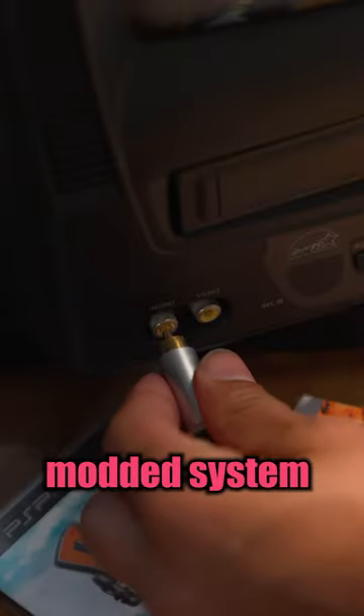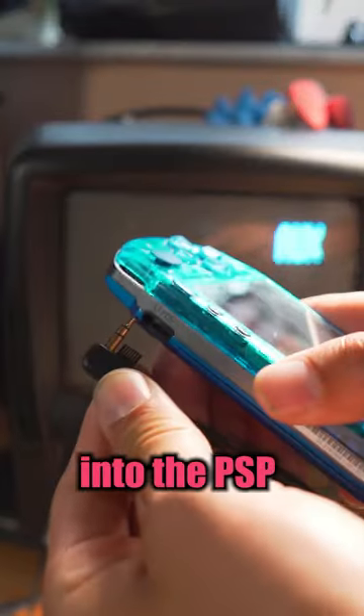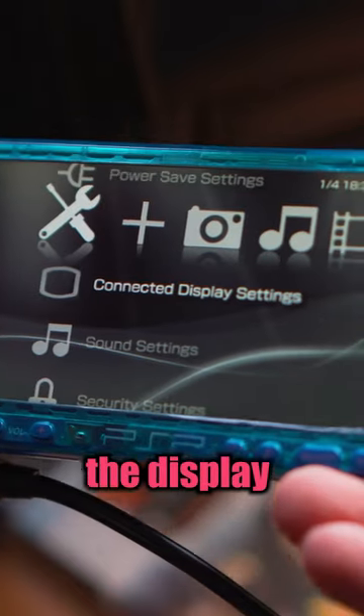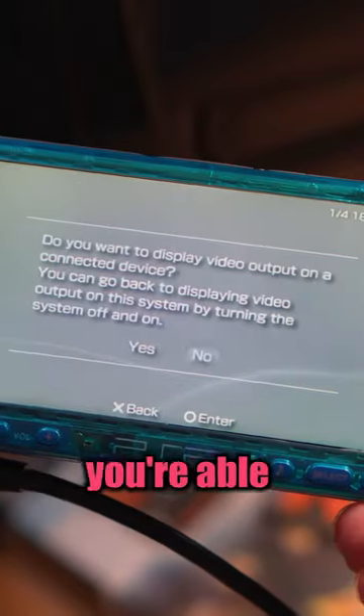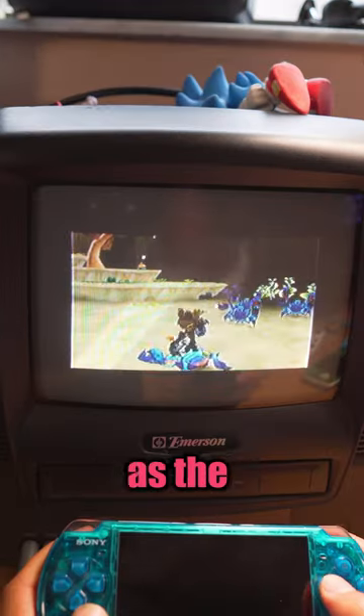You don't need to have a modded system either. You just plug this cable into the AV ports on your TV, plug it into the PSP at the bottom, and then go into settings and change the display output. It's as easy as that, and now you're able to play your PSP games and movies on your TV screen using the PSP as the controller.